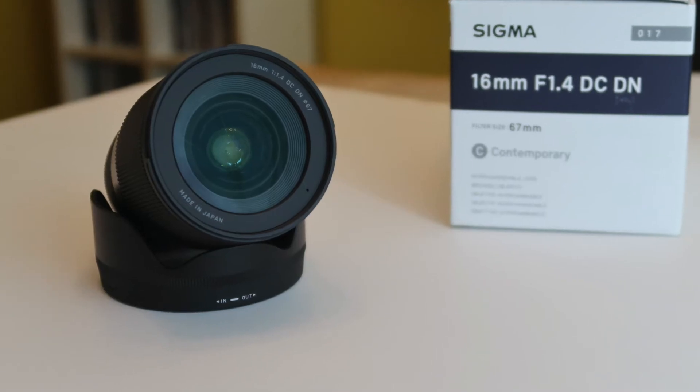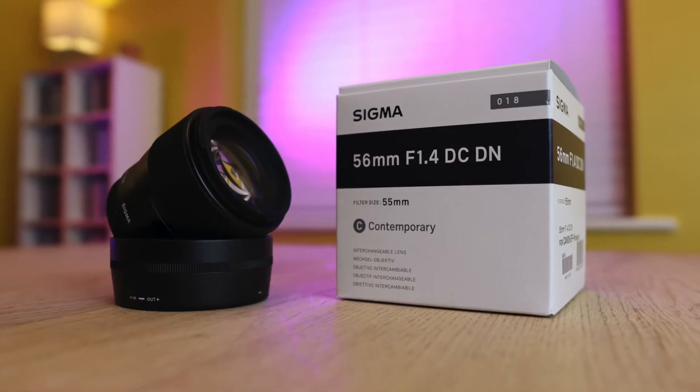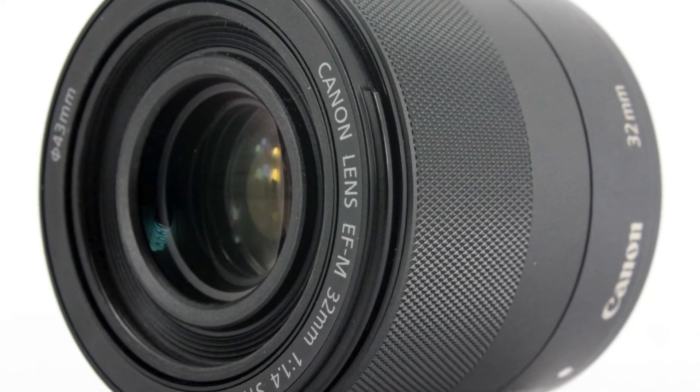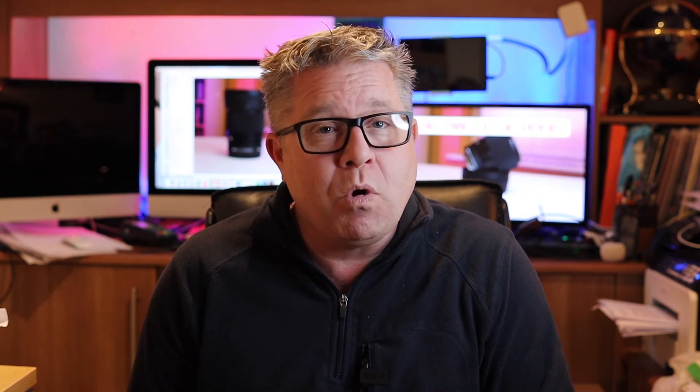Unlike the other two lenses available from Sigma on the EFM mount range — the 16mm and 56mm — the 30mm actually has a competitor from Canon. I'm yet to try the Canon lens, but it's virtually a quarter more in cost.